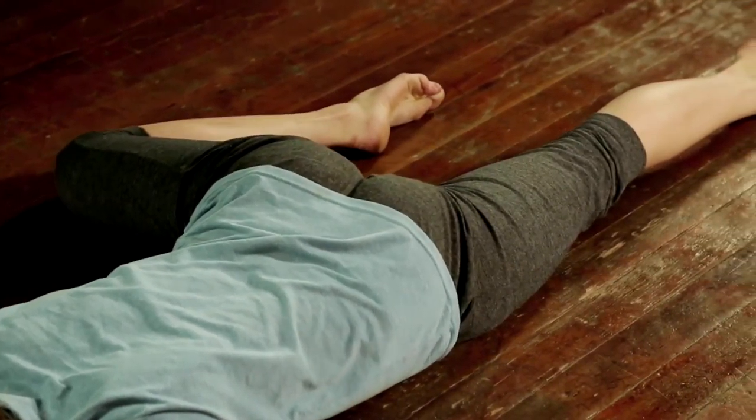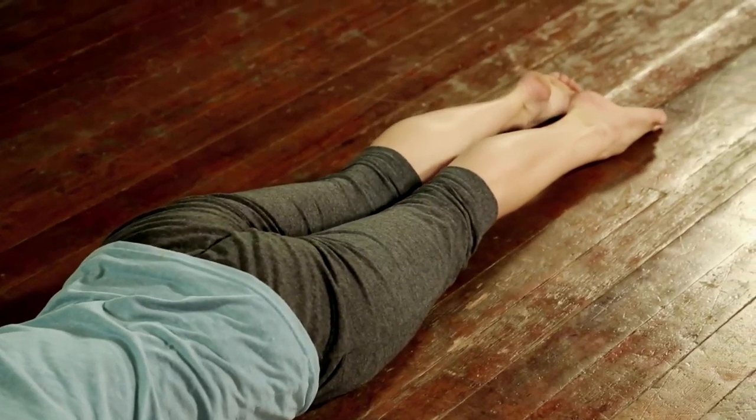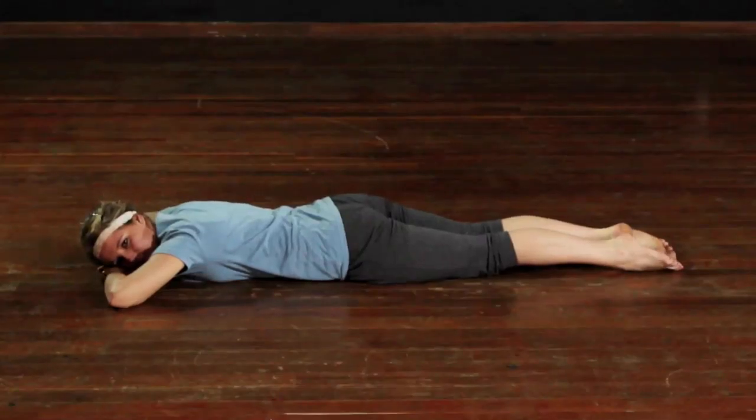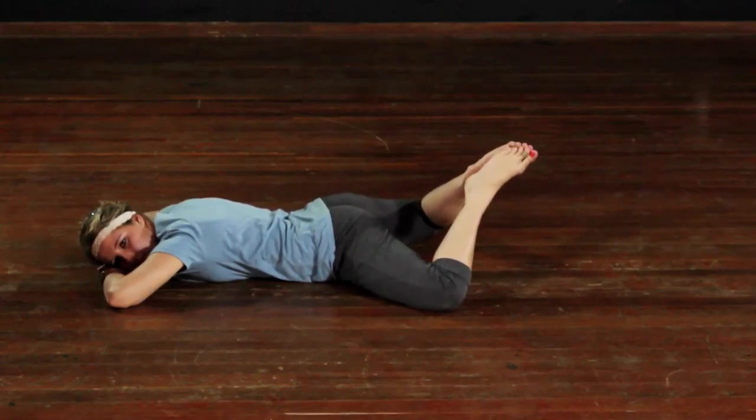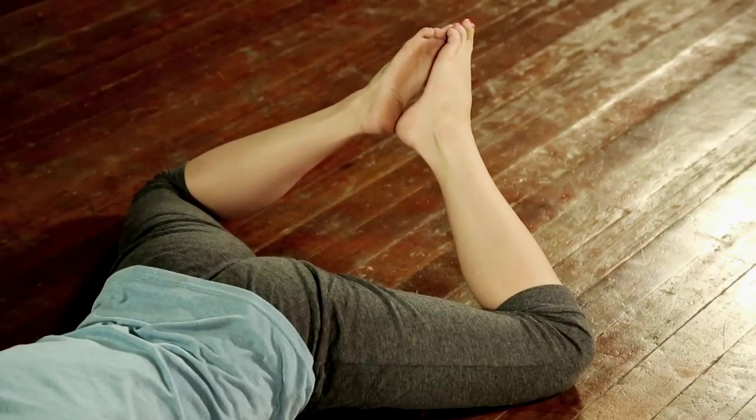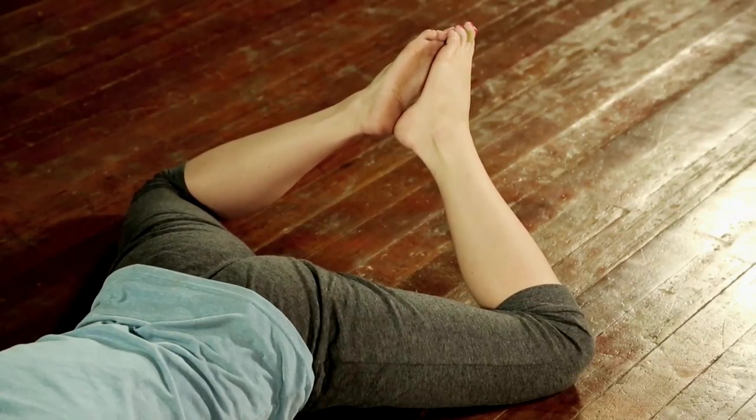Keeping the leg that stays behind nice and straight and taut. Now we're going to do the frog — keep that position for as long as you possibly can. When you feel a little bit more settled with your hips touching the floor equally...